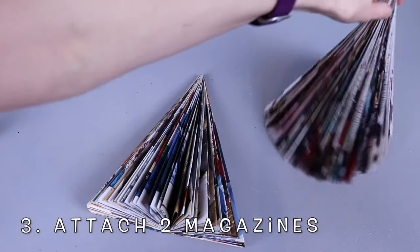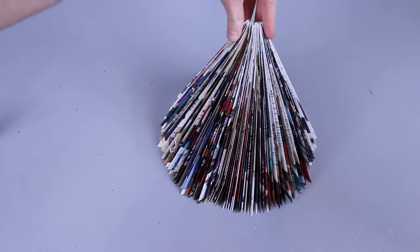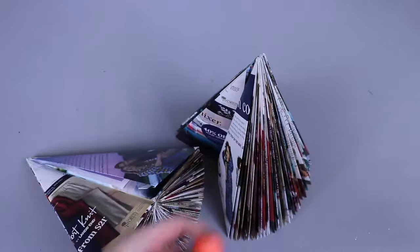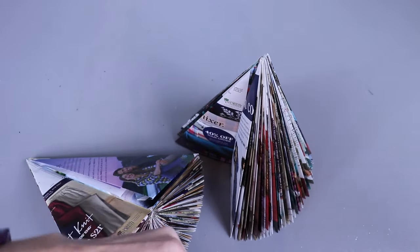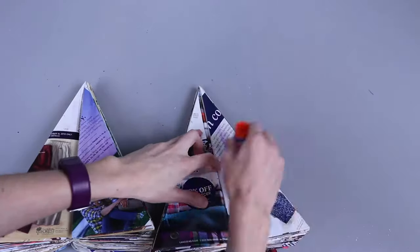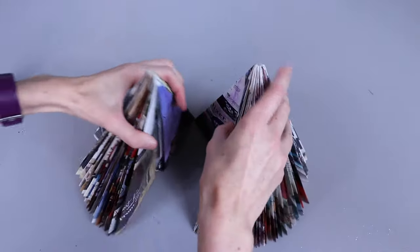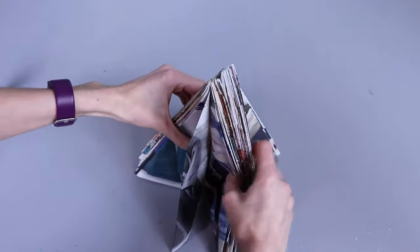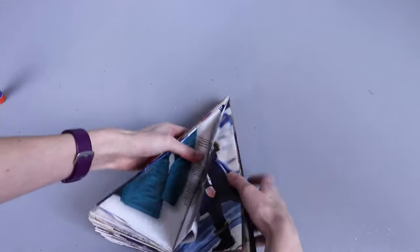I finished folding my second magazine, and basically what we need to do is put the two magazines together. I think the easiest way is just a classic Elmer's glue stick — I'm going to load up these pages with glue and those pages with glue, and then glue them together. Make sure that you press them firmly together.